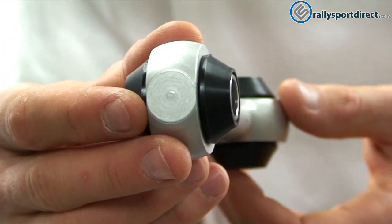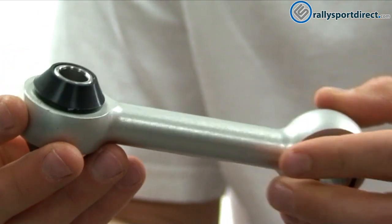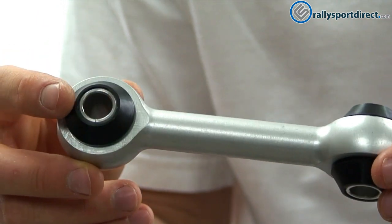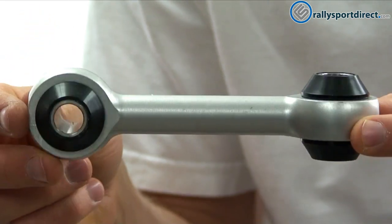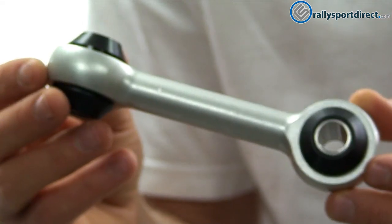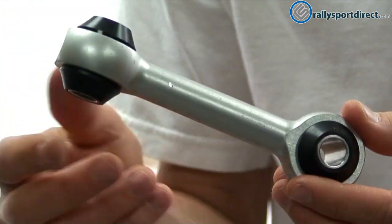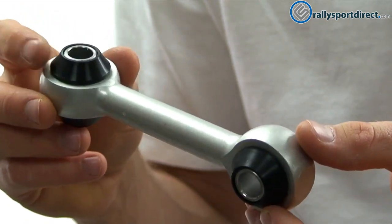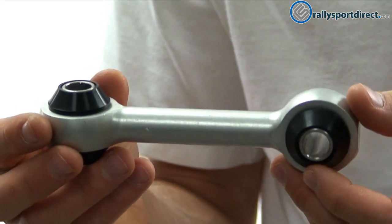Now I just kind of want to give you guys a 360 view of this. You can see the orientation of the link — so you've got this one going this direction, and 90 degrees from that you've got this one a little bit different, but that's just the way it's set up. This will work on your OEM sway bar or an aftermarket sway bar, and basically with these polyurethane bushings you're going to get a lot better response out of it, which is great.